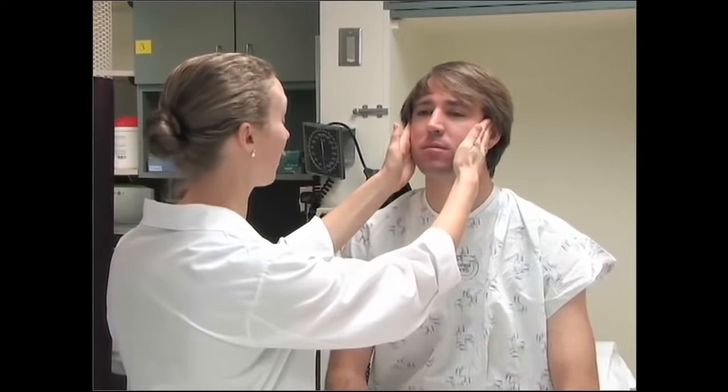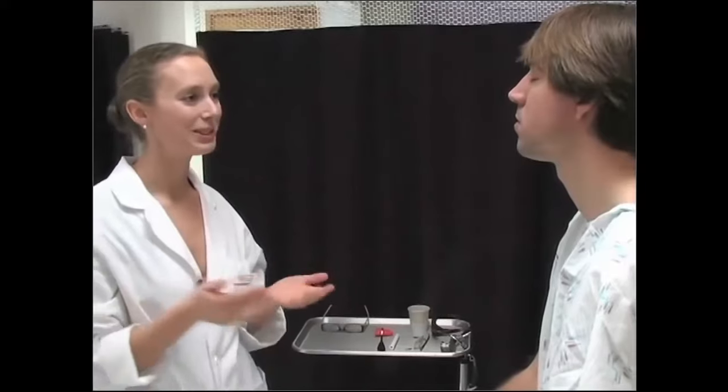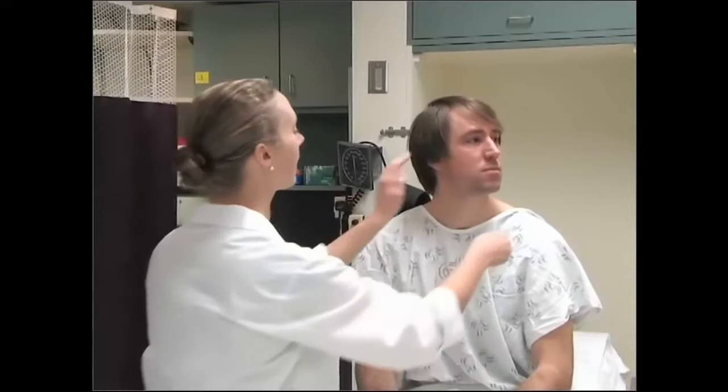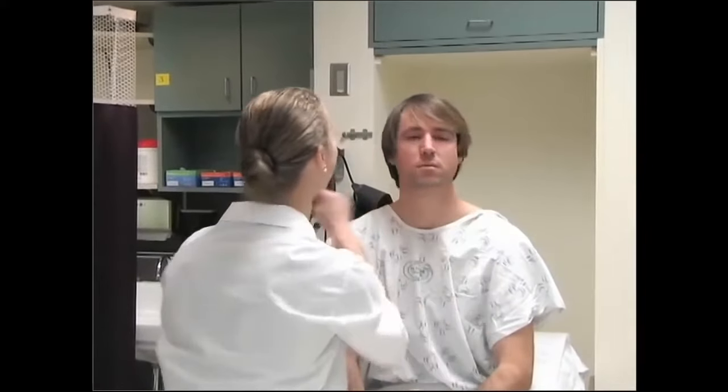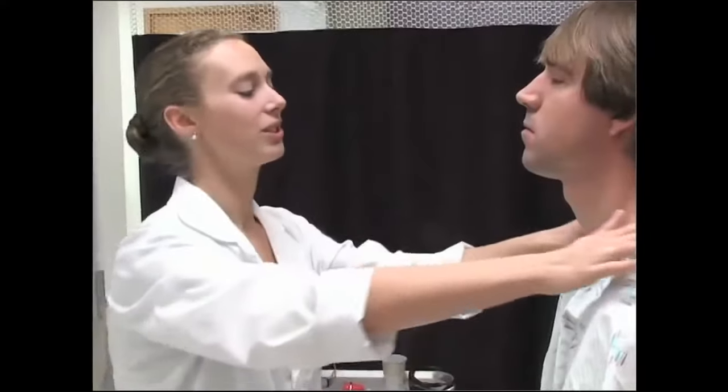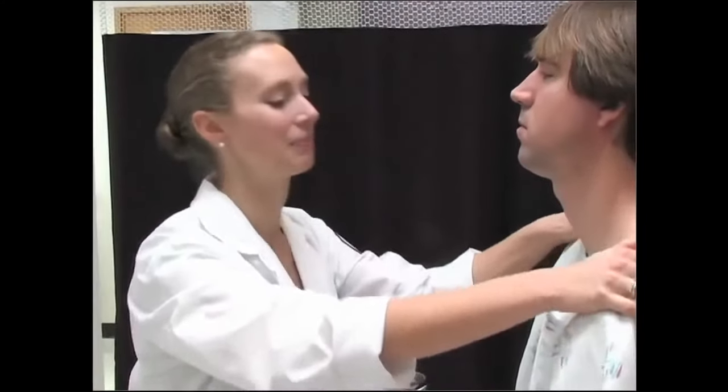Next we're going to do some funny faces — checking cranial nerve 7, which is facial. Smile, frown, puff up your cheeks, show me your teeth, raise your eyebrows, and close your eyes really tight. Now we're going to check cranial nerve 11, which is spinal accessory. Look at that wall and turn back against my hand. Do the same thing the other way. And now shrug your shoulders against my hands.